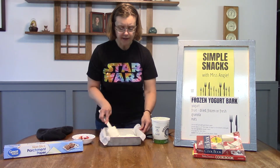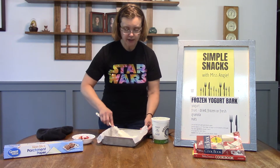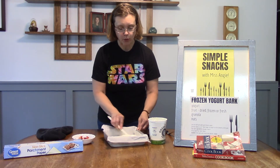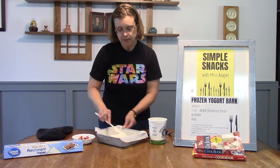Any flavor of yogurt will work for this. Or if you want to take a plain yogurt and flavor it with some honey or some vanilla to give it a little more flavor, you could mix that all in a bowl before you put it in the pan. So we're going to spread it across the bottom.